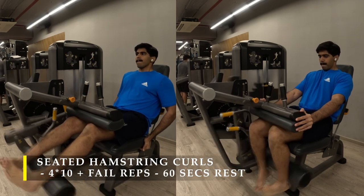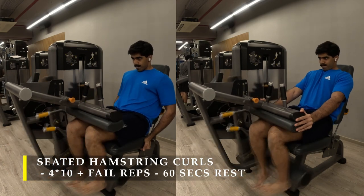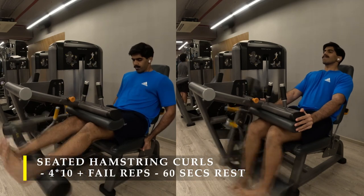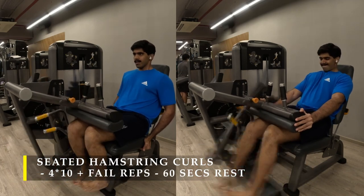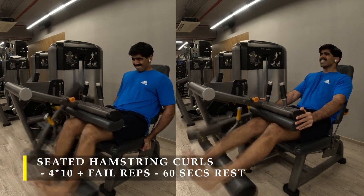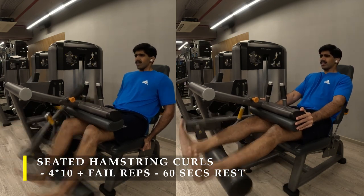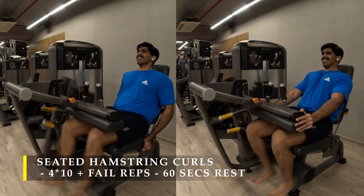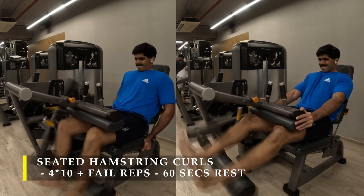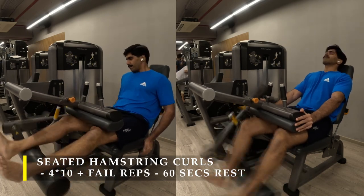I've done four sets — toes touching each other, starting with 10 repetitions, pushing the weight as much as possible. Post completing the hip thrust, this exercise is going to be a bit challenging. You would feel a lot of tension building up in your glutes especially, because hip thrust does a lot of glute work. Hamstrings are working too, but your glutes start hurting pretty quickly, and opening to a wide stance with toes facing outwards pushes those hamstrings a little bit over and above the edge.